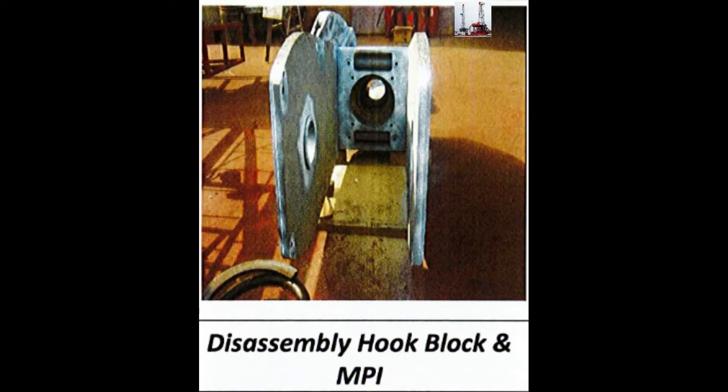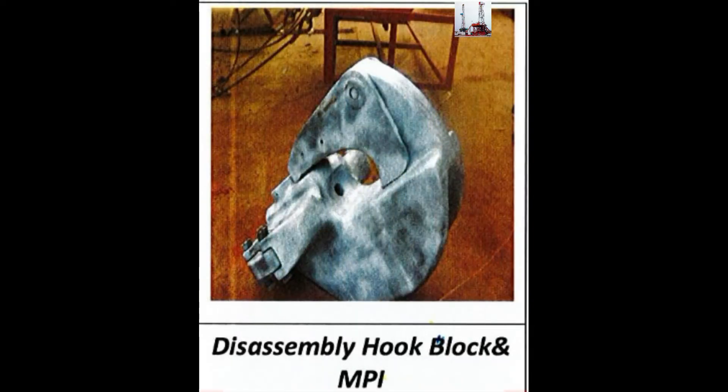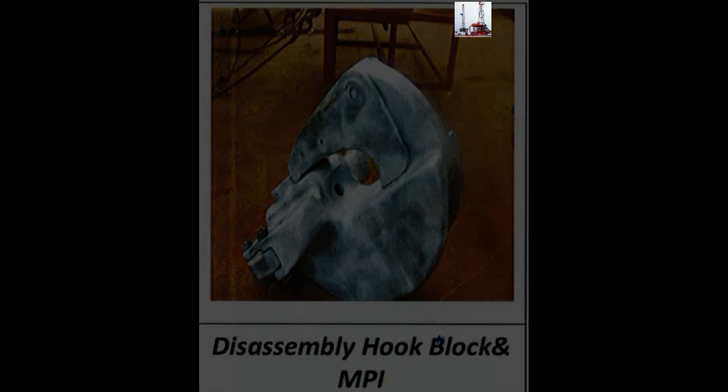Disassembly of the Hook Block and MBI Inspection. MBI the Travelling Blocks and dress the B-Rings and Seat.